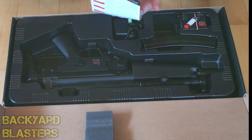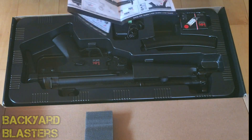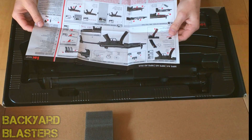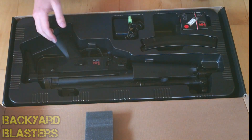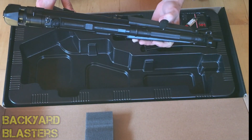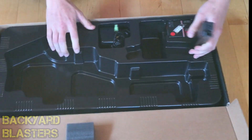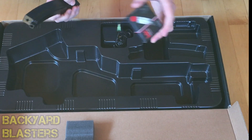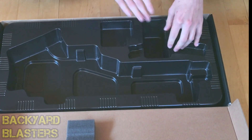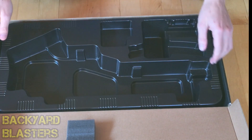Inside the box, first of all we've got some safety notes and instructions on how the gun functions. Here's the gun itself. Then you have the magazine, followed by the ammo and the charger. The battery wasn't in the box — I've already installed it in the airsoft gun and charged it up earlier so it's all ready to go.